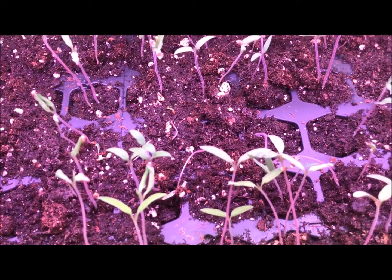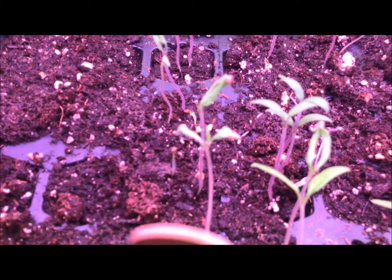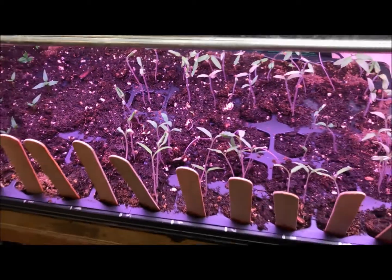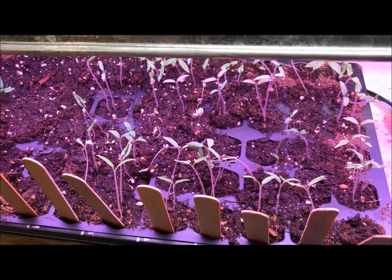So I'm going to be watching that — we do not want damping off disease. It'll go through this entire tray and wipe everything out, and we'd be starting from zero again.